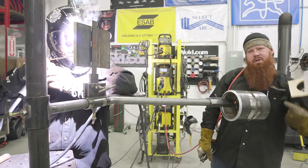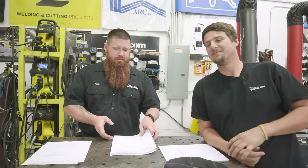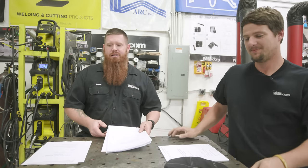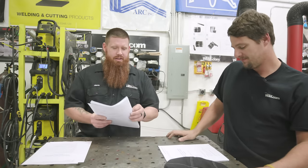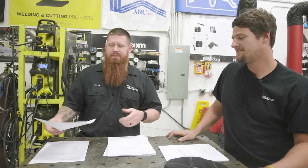Hey guys, on today's episode of weld.com we're going to teach you how to weld a fixture stand. Welcome back to weld.com - we asked you guys a while back to submit some video requests and you answered the call, so we have quite a bit to get through.